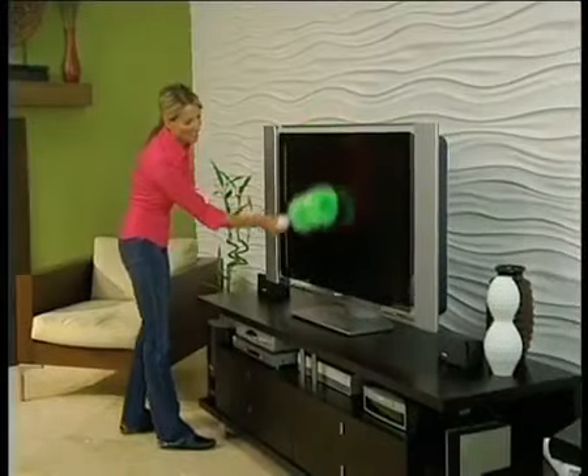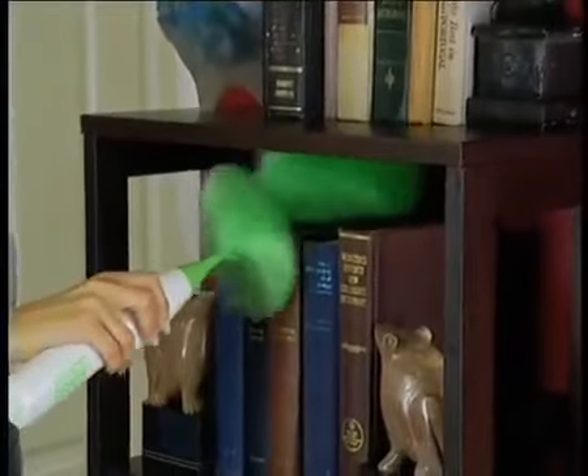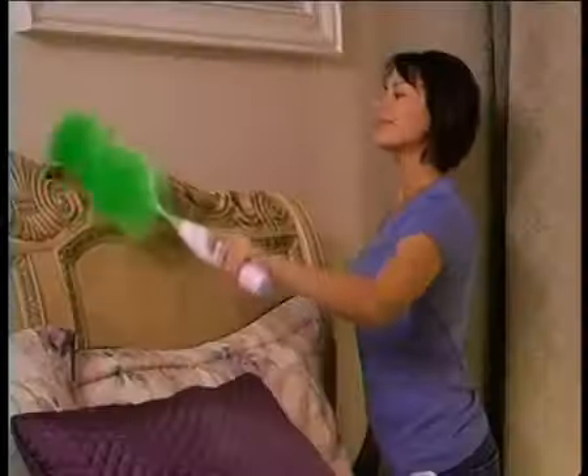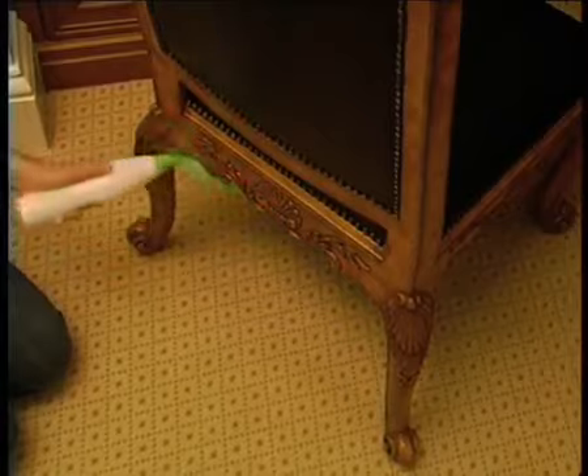The GoDuster is great for all your electronics — use it for plasmas and LCD screens, DVD players, and game consoles. It's the fastest way to clean shelves and books without having to move them. And even though it's powerful, it's gentle enough to use on stemware or even delicate flowers. The GoDuster slides easily into every nook and cranny and gets into places where your hand can't, and it's safe enough to use on even the most expensive antique wood furniture.